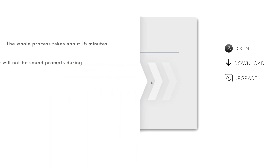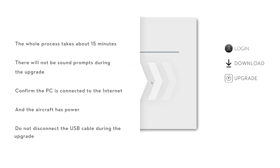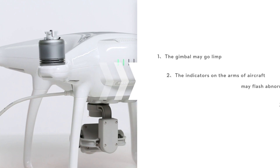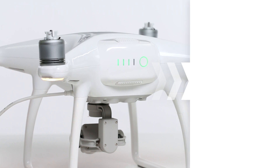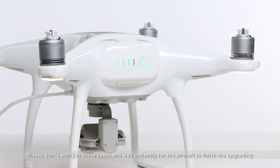The upgrade will start automatically after the download finishes. The whole process should take about 15 minutes and there will be no sound prompts during the upgrade. Please confirm the PC is connected to the internet and the aircraft has been powered on. Do not disconnect the USB cable during the upgrade. The following things may occur during the upgrade process: the gimbal may go limp, the indicators on the arm of the aircraft may flash abnormally, and the aircraft may reboot automatically. Don't worry in these cases and wait patiently for the aircraft to finish upgrading.